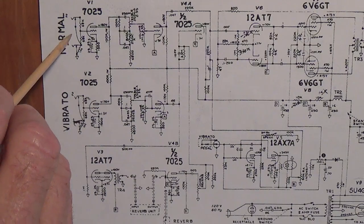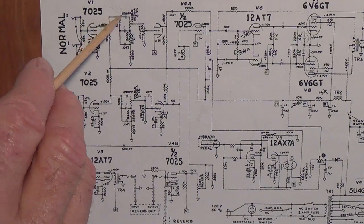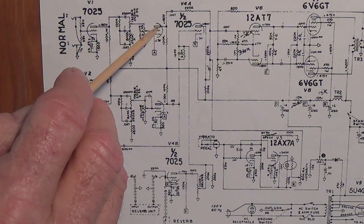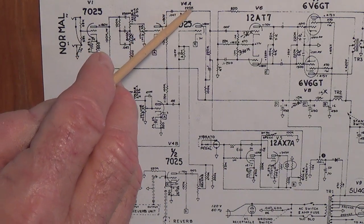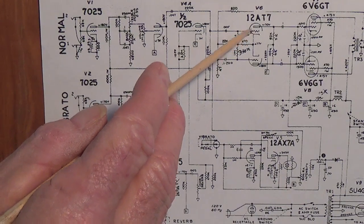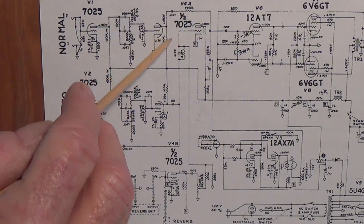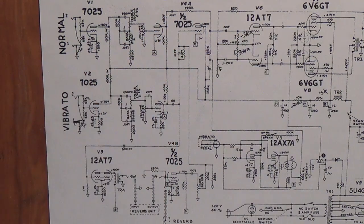When we input to the normal channel, we're going to come in here to V1, the first half of a 7025. We'll go through the tone and volume controls, and then come over here to the second half of that 7025. We'll leave the plate and come up through our coupling capacitor, over here and into the input of the 12AT7 long tail pair phase inverter. The signal completely bypasses this tube — it's like a bridge: it goes up, over, across, and into the phase inverter.